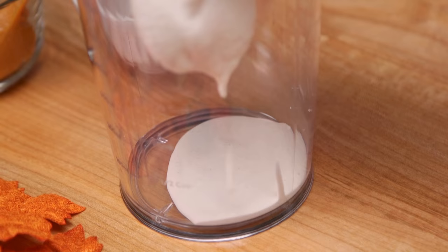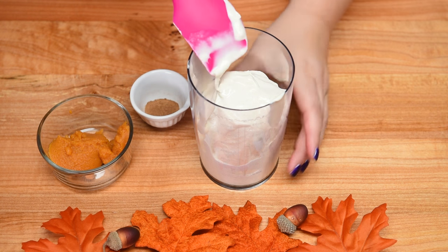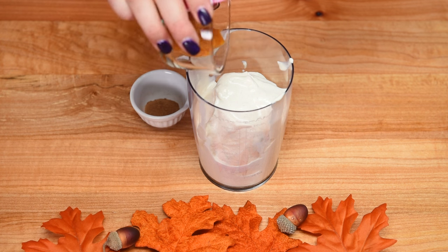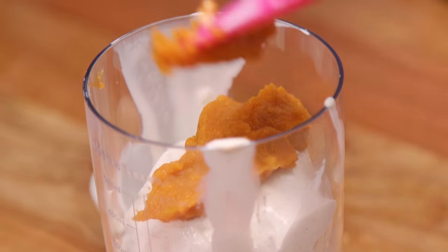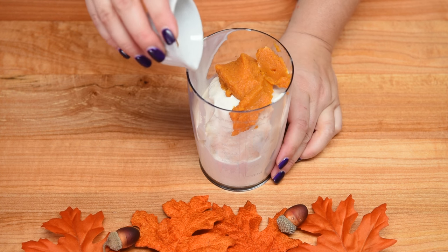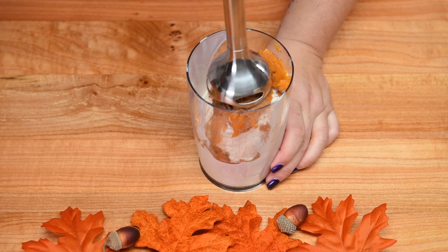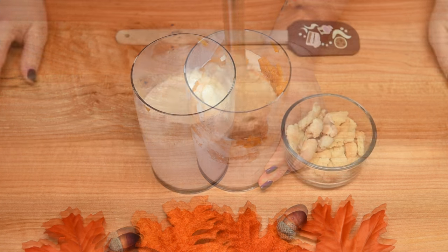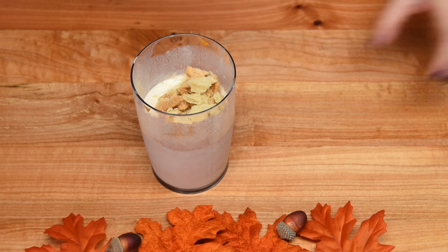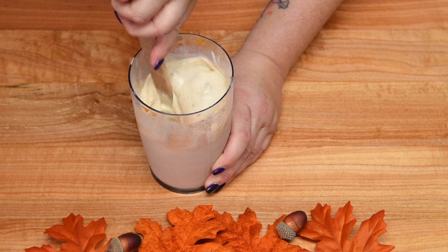It's the perfect height for doing this. You can use a regular blender if you choose, but the immersion blender is totally my favorite appliance. Add the pumpkin in, and just like with the frappuccino, you can change the amounts to your taste. In goes the spice — you can add more pumpkin or more spice, totally up to you. I'm going to blend it up with the immersion blender. Once the ice cream, pumpkin, and spices are mixed together, add in some of the pie crust. You can blend the pie crust in too, but I like the larger chunks.